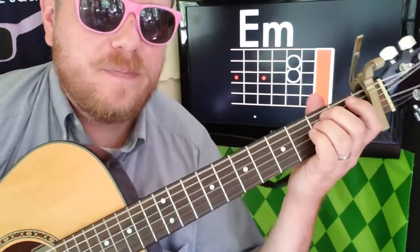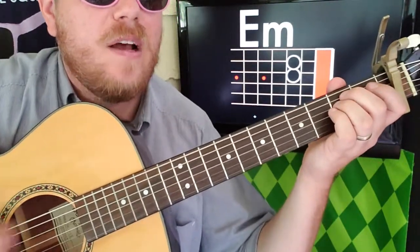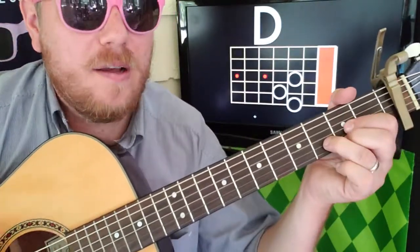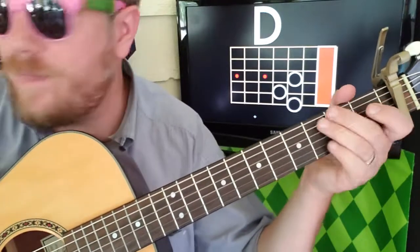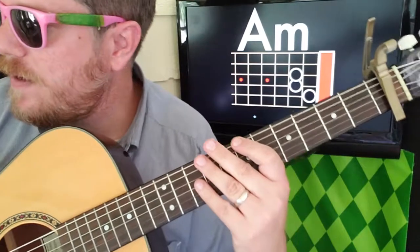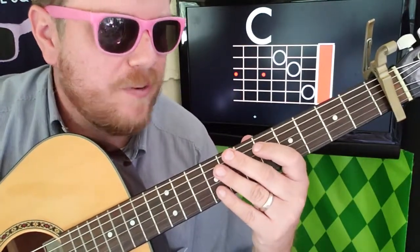Your first chord is gonna be E minor. The strumming pattern is down, up, down, up, down, down — pretty much the whole way through. Then D: down, up, down, down, down. Then A minor.